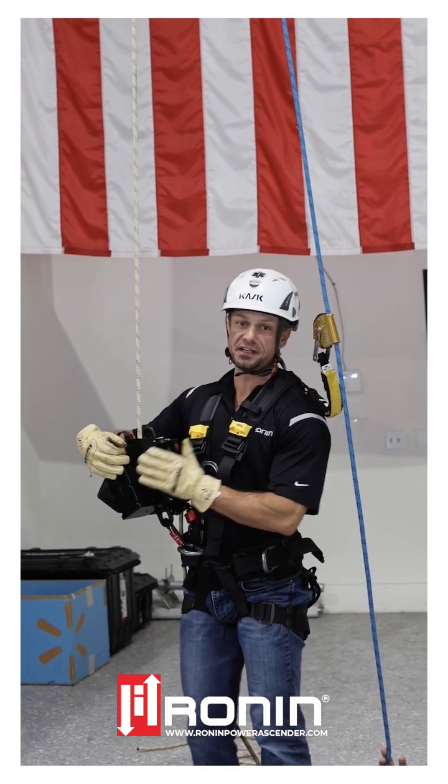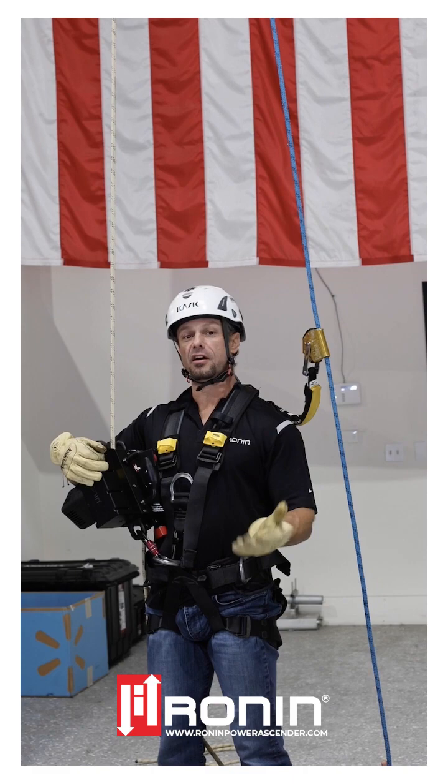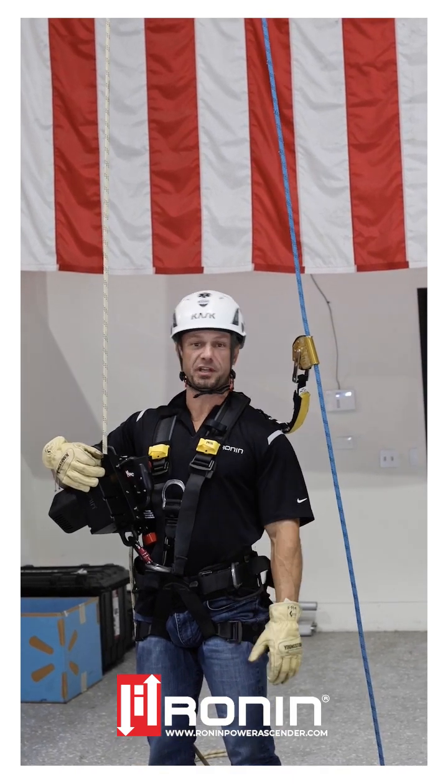I'm going to go ahead and perform some ascending and descending on the Ronin TL, demonstrating the variable speed on the way up and the controlled speed on the way up.